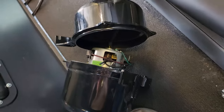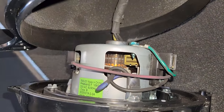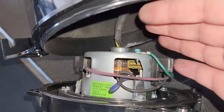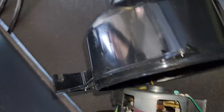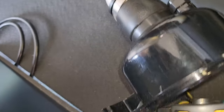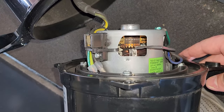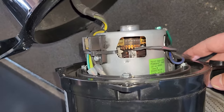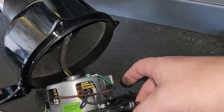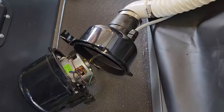Shining some light on it, I do see some uneven wear on the commutator and there's obviously a lot of brush debris. And I have infinite — open resistance. So that would mean this motor probably got hot and opened up a thermal fuse, which I'd assume would be right here. This motor needs to be replaced.